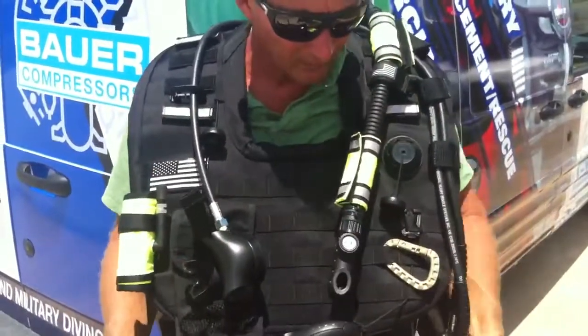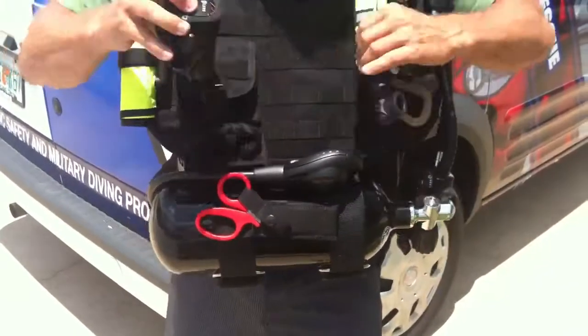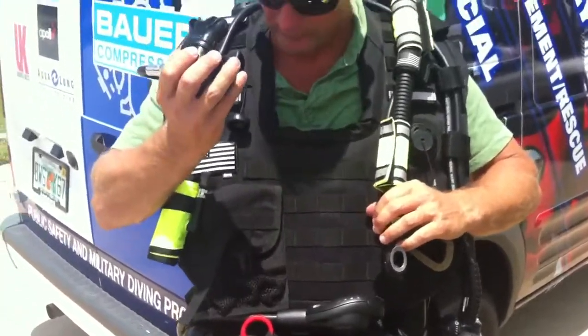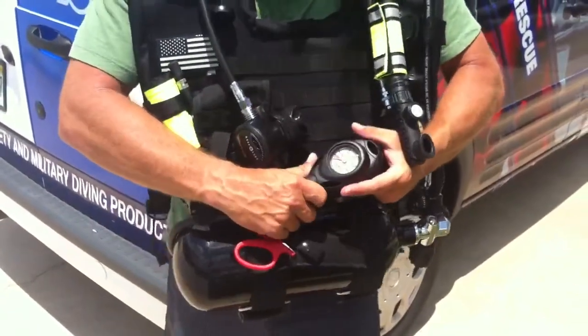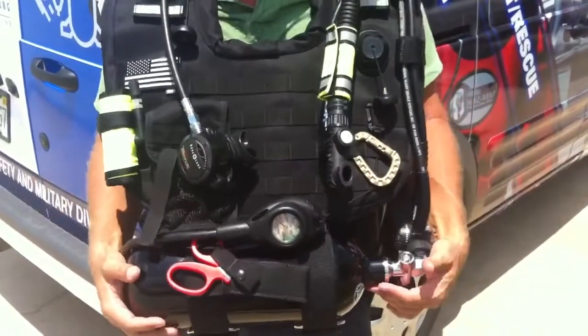It's a little high-pressure bottle. It's got about 45 minutes on it. Everything is integrated in here. You have your first stage that brings out to your high-pressure, you have your inflator hose, and you have your regulator right here. You can actually clip a mask or some essential gear on it. This has crash scissors. You also have a submersible pressure gauge, and you're ready to go — about 45 minutes, just like this.